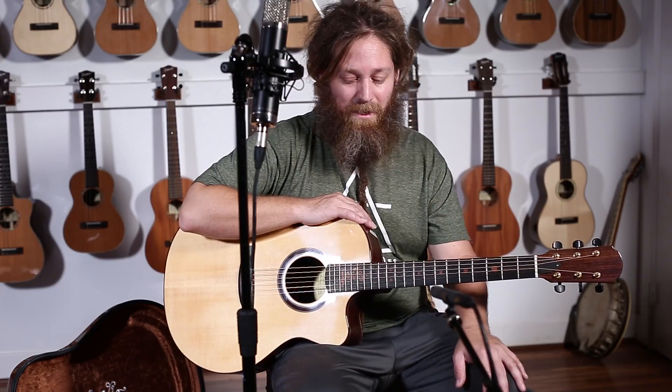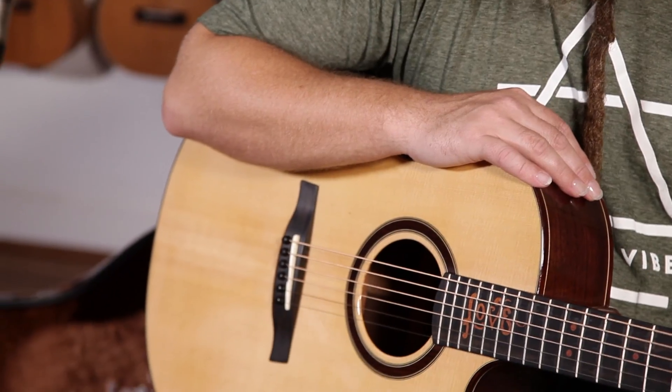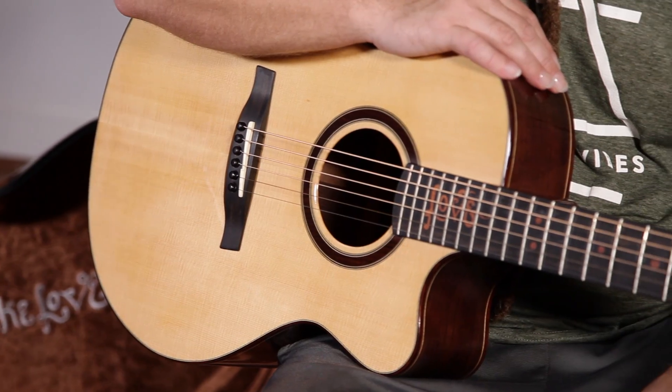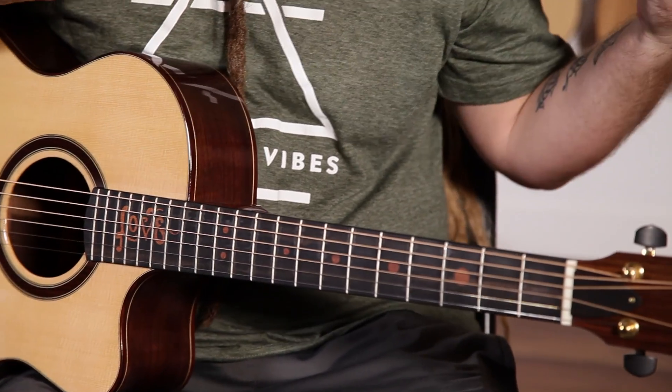I met Michael a few years ago when he was working for PRS. He worked for PRS for a long time and at the time he invited me to the shop — I was in town on the East Coast playing a gig over there — and went down to the shop and checked out some of his guitars and just had my mind blown. I've played a lot of really nice guitars over the years working at a music shop, and these guitars kind of stood out to me as something really special.